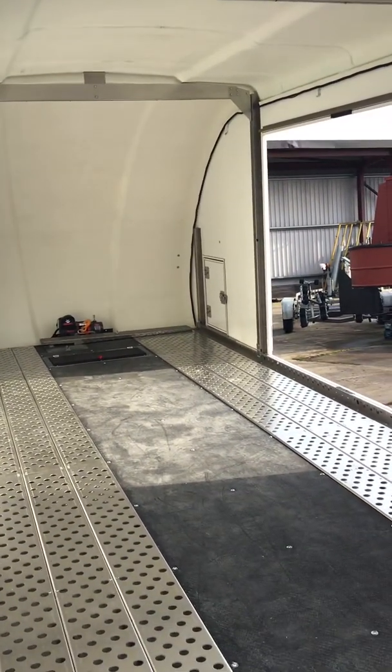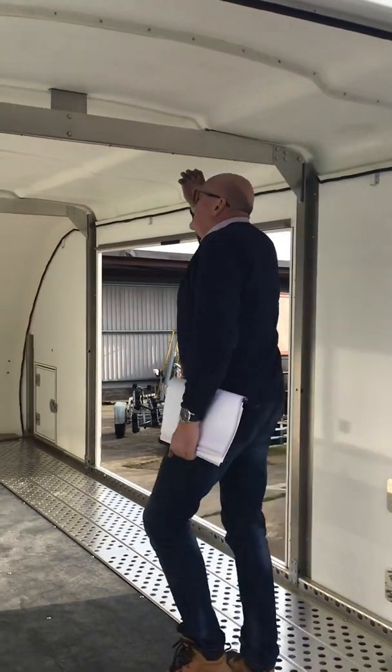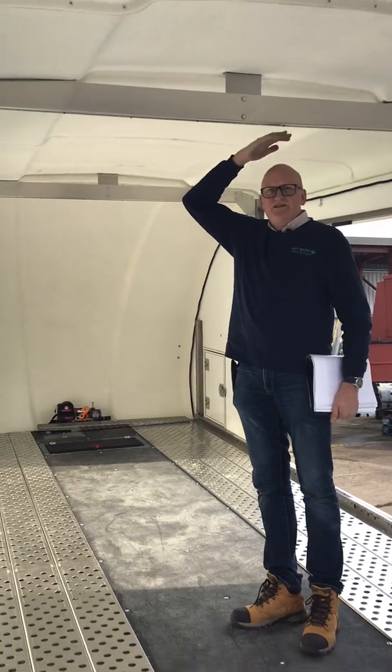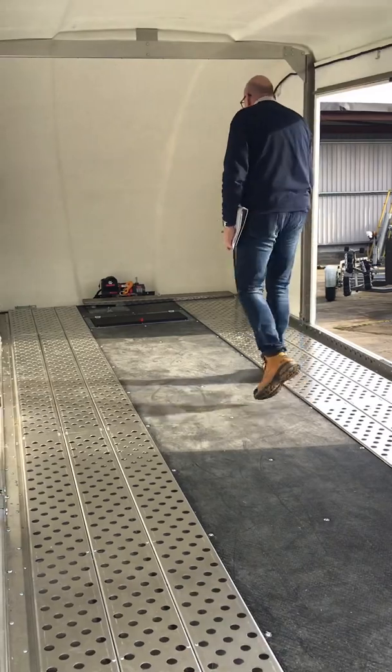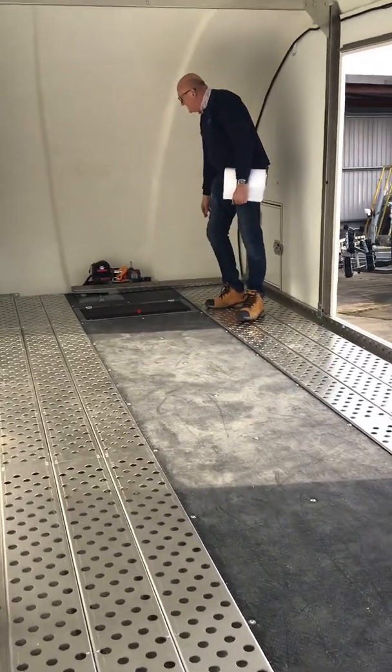I'm 6'6" — you can get a gauge if I go inside — and there's still another good three or four inches above my head. Storage packs up inside, you've got the battery storage here, and the ramp extenders there.